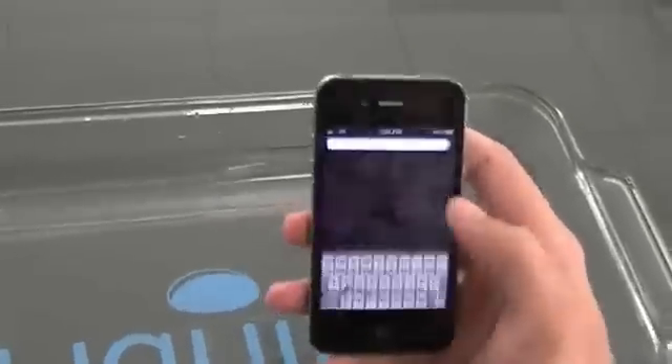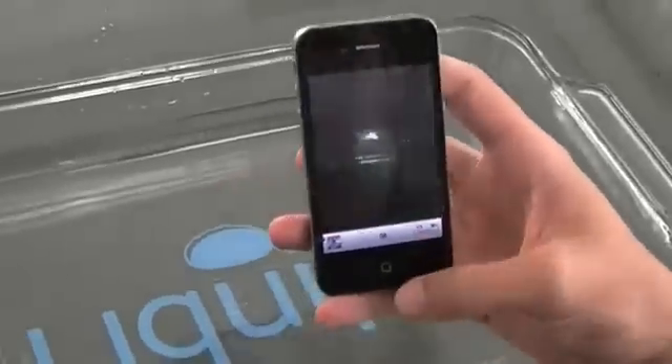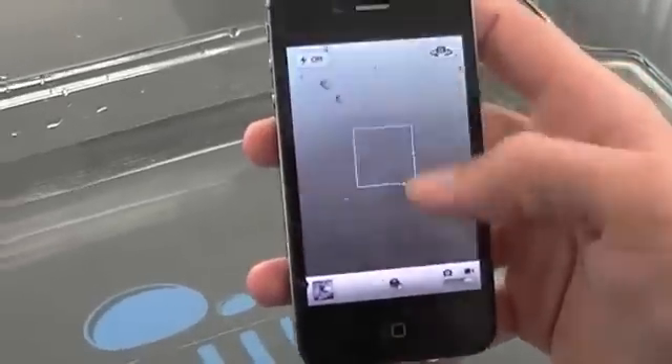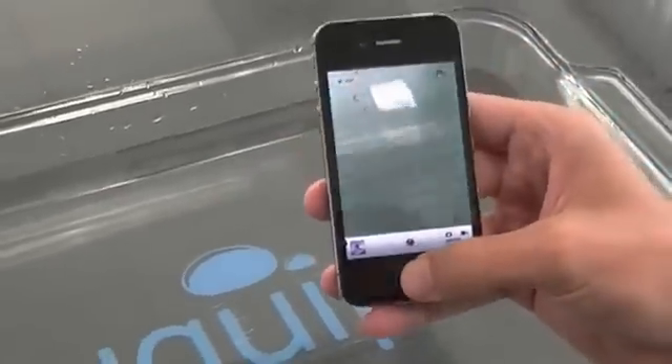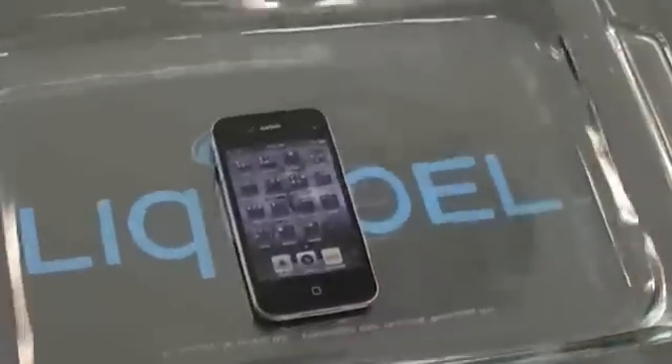As you can see, all parts of the device are still fully functional. This is how Liquipel works — it's an amazing technology.